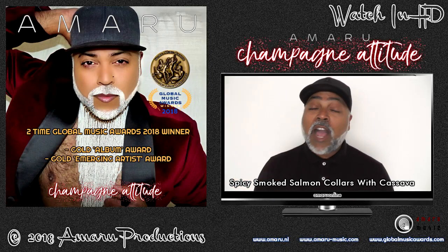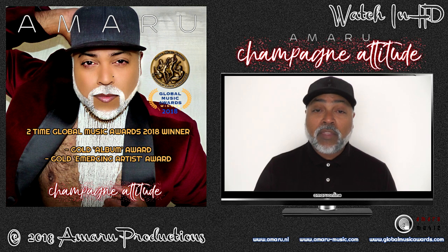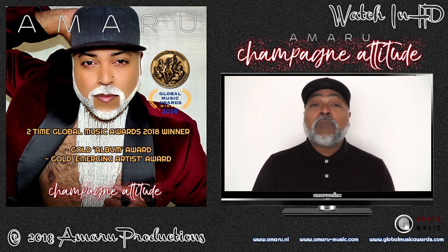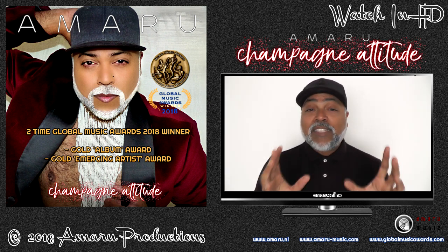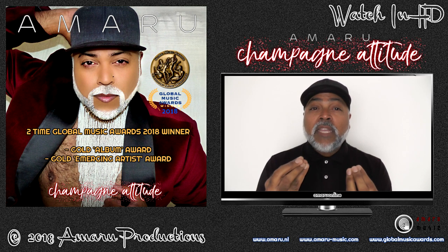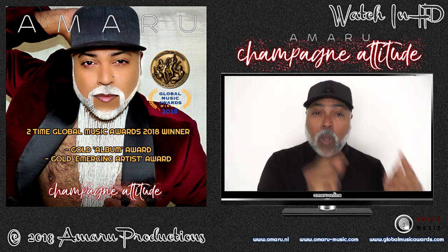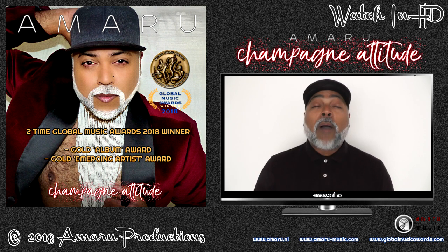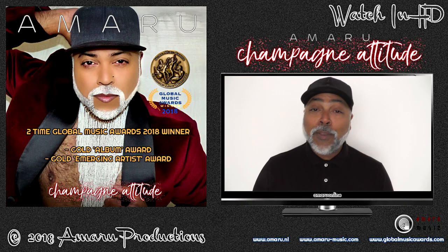Welcome to a new episode of Food and a Single Guy with me, your very own Amaru. On this episode I'm gonna cook something that many of you are not familiar with. I looked all over YouTube and found a bare minimum of videos with similar ingredients. What I'm gonna cook today are some spicy smoked salmon collars — yes, collars, as in the collar of your shirt. Ingredients will be listed in the information box below the video.